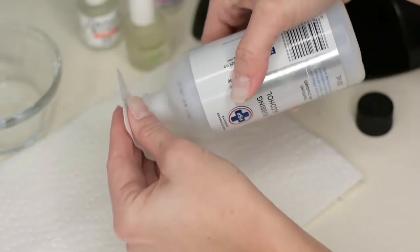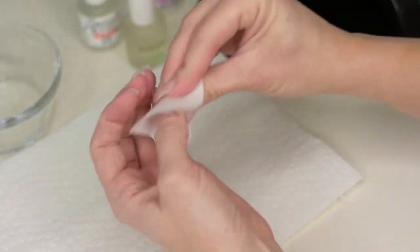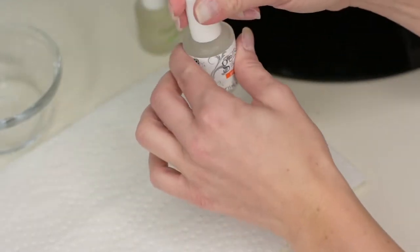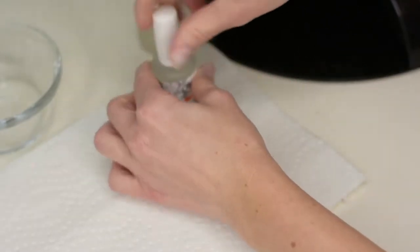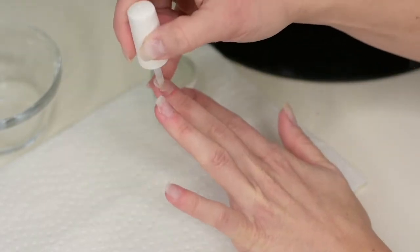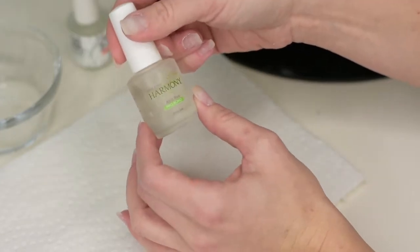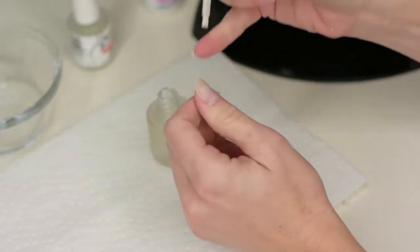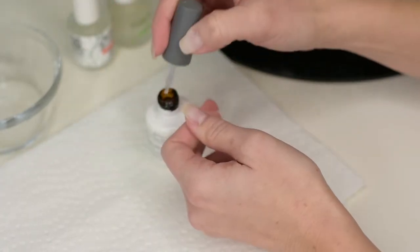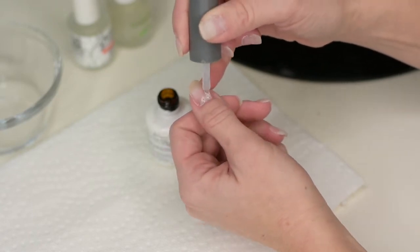We're going to start with the rubbing alcohol to dry out your nails — you want all the oils and grease gone. I always start with the pH bond and just put that over your natural nail; you don't need to go on the gel residue part. Then your pro bond, again over the same area — just the natural nail growth.